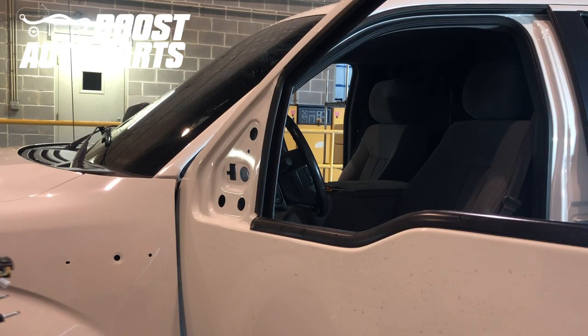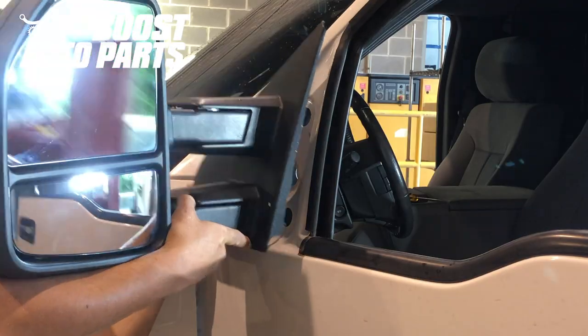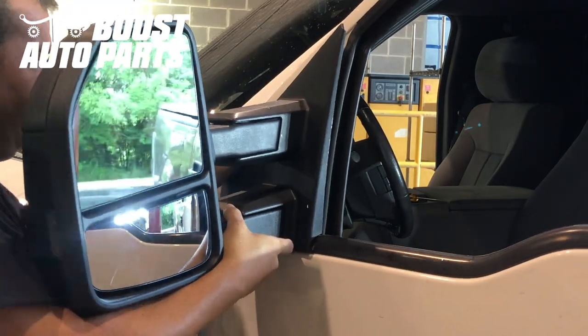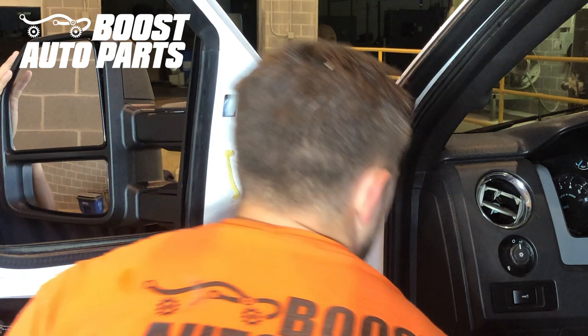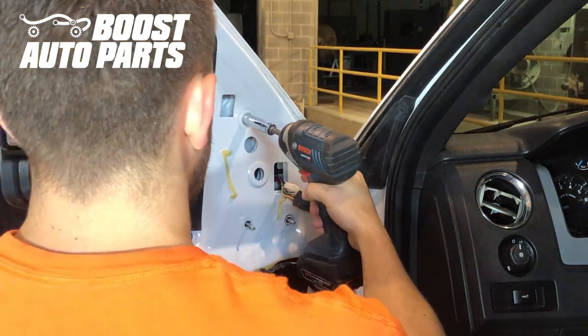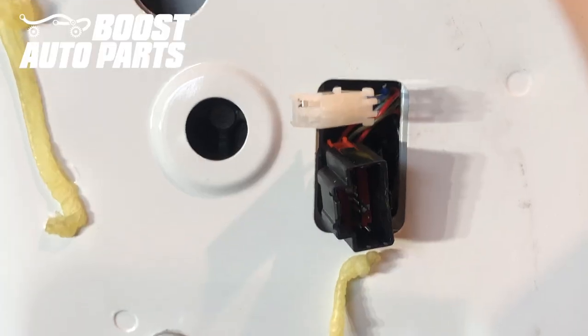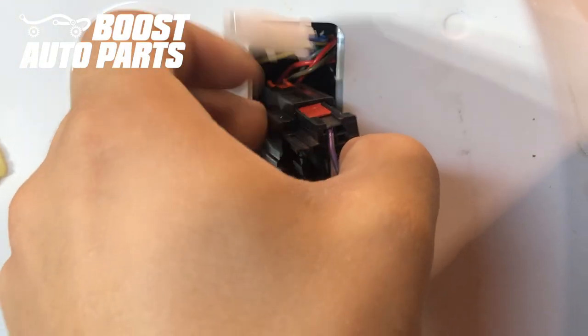Now we'll go ahead and mount up the new mirrors provided by Boost Auto Parts. Make sure you route the wiring harness through the door. Now we'll go ahead and tighten the three 11mm nuts and plug back in the factory connector.